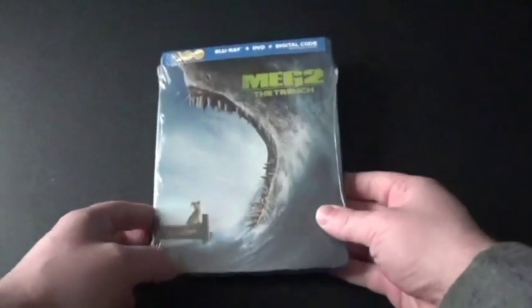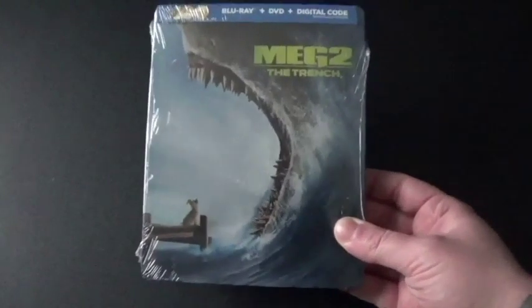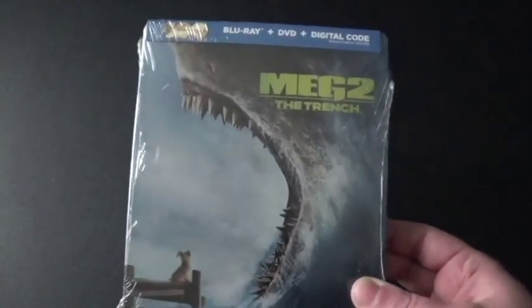Hi everyone, Kaede Montana here, and I've got another Blu-ray to unbox, and I am so surprised that I got this. This is Meg 2: The Trench.